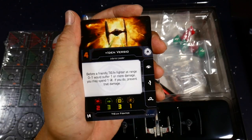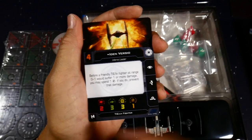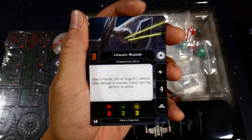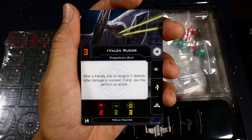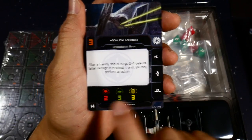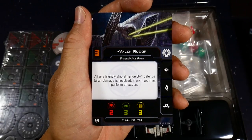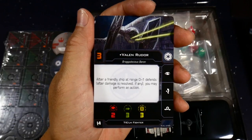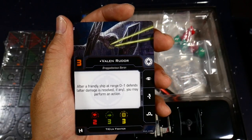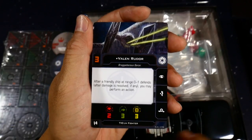All TIE fighters have two attack dice in the front firing arc, three agility — very hard to hit — three hull, and no shields. Valen Rudor has a three initiative; his ability says after a friendly ship at range zero to one defends and damage is resolved, that ship may perform an action. So after one of your ships defends, they can barrel roll, focus, or take an evade in case somebody else is going to shoot them — nice imperial squadron synergy.